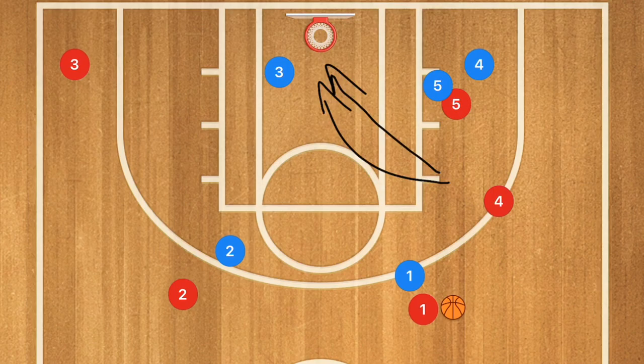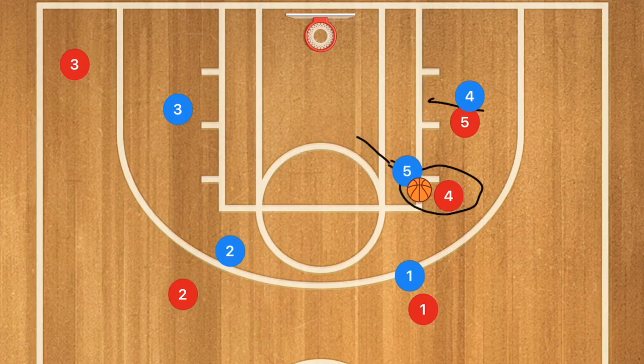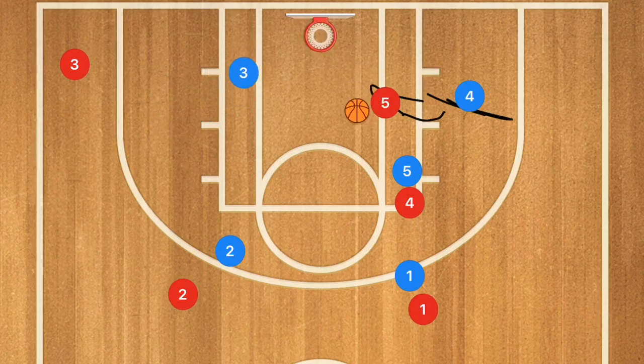This also works really well against a zone defense. Against the two-three zone we'll still have that screen down, but I want player four to go towards the elbow. This is a very deadly spot for a zone because it draws up the middle defender. After this screen I want to see a seal and roll towards the basket for a high-to-low pass and an easy layup, or we could kick out to player three for the three-point shot.